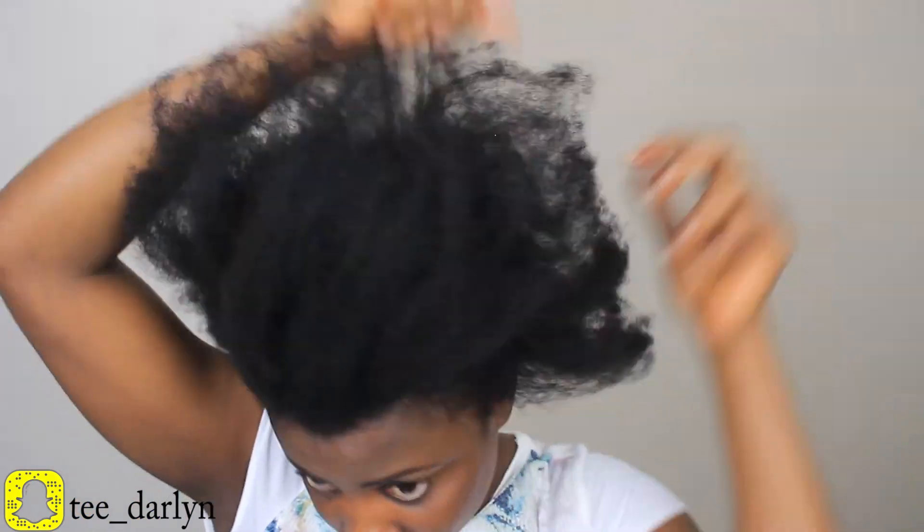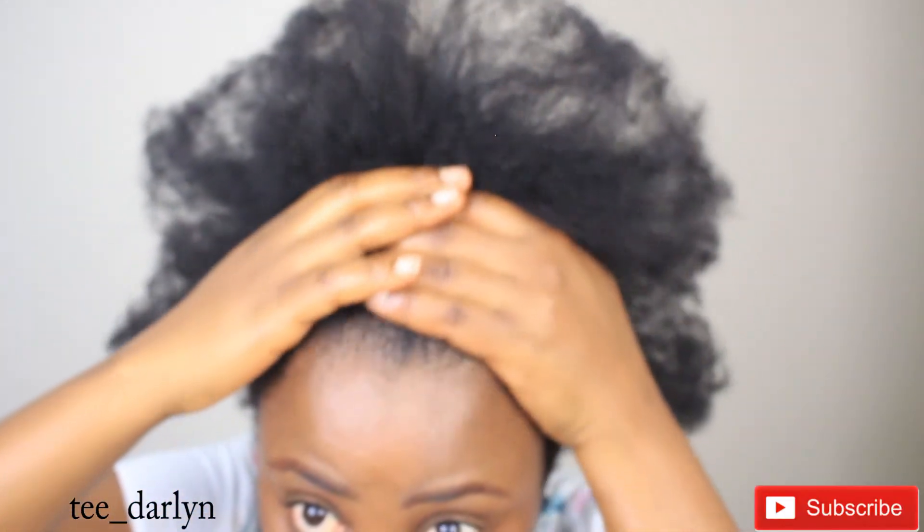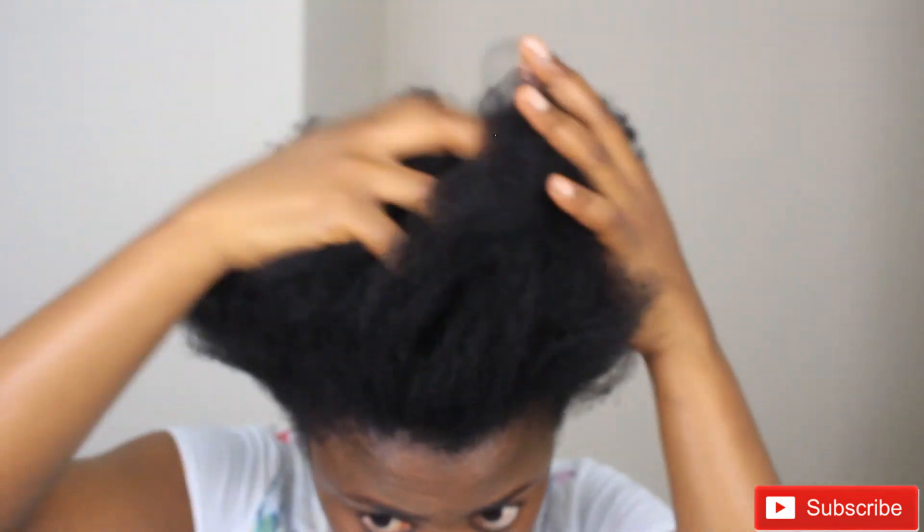So guys, here is my hair all blown out. It took me about an hour to do my entire head. I divided my hair into four sections and then further divided each section into two so it wouldn't take too long. I hope you enjoyed watching. Thank you so much for always coming by. Please subscribe if you haven't, like this video, share it — God bless you, and I'll see you in my next one. Bye bye!